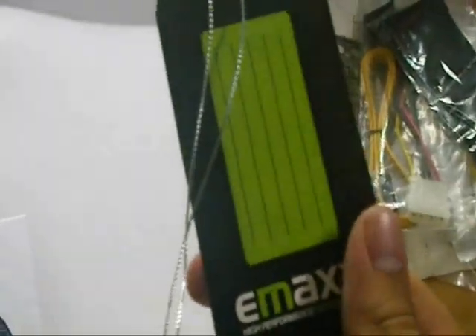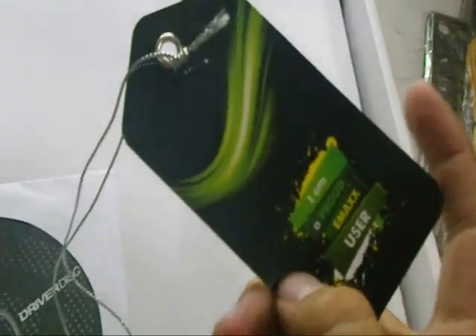Here's the manual. I know some people are not so familiar with the EMAX brand boards, but they make solid boards — solid caps. I'm a proud user.